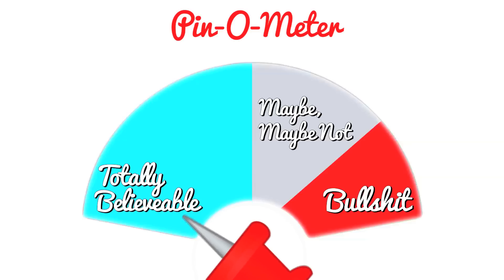Pin-O-Meter, what do you think? I don't know. Well, let's see, shall we?